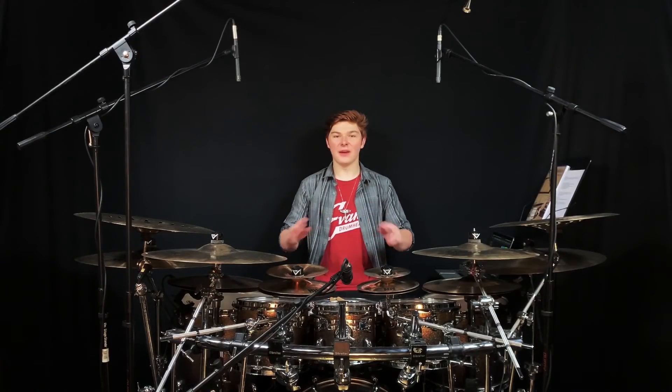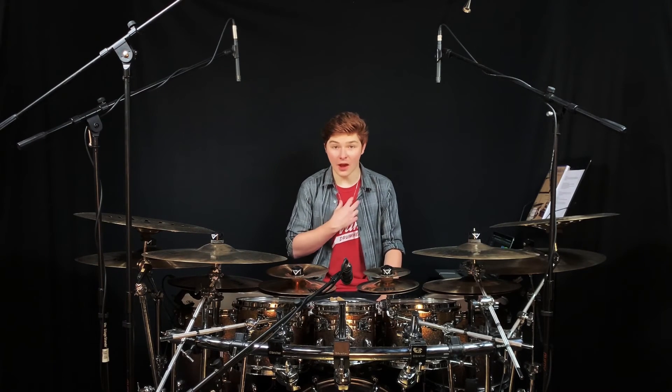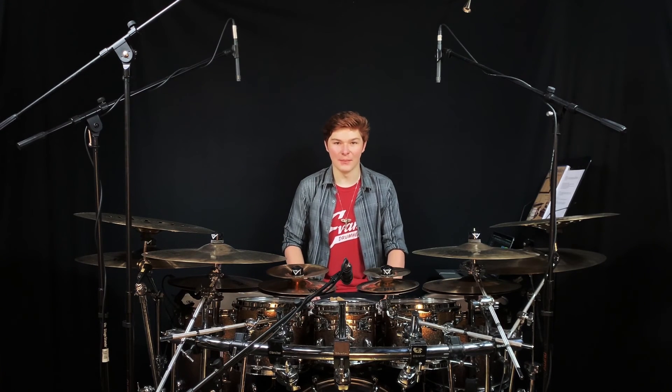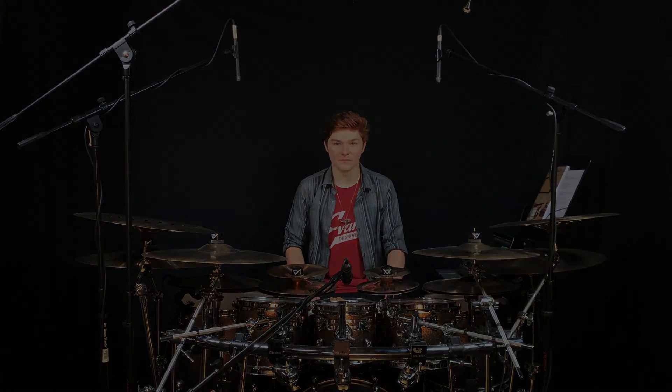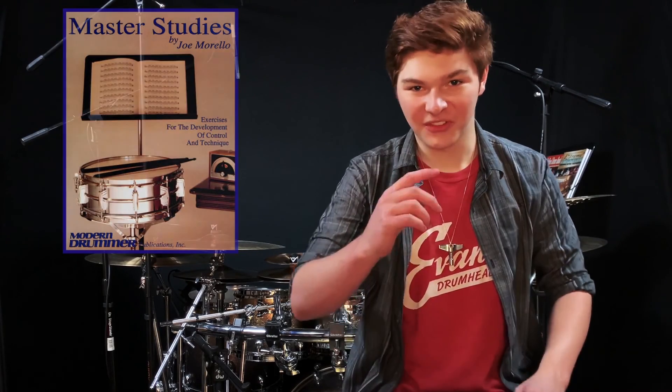As you can see, there are limitless possibilities and potential within these exercises. It's just up to us to bring out their musicality and to be creative with them. Now it's your turn to dive into Master Studies yourself. Thank you for watching. I'm Nick Kubis with Modern Drummer. Stay passionate.